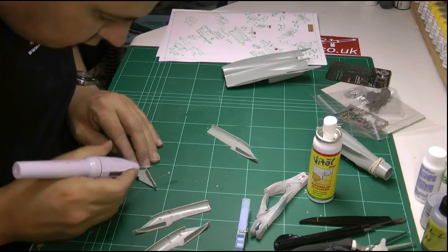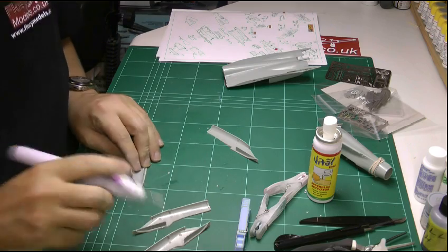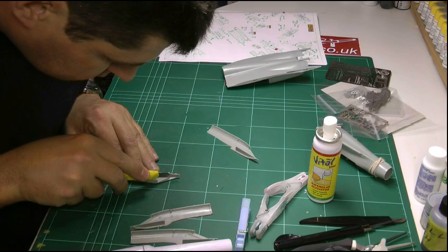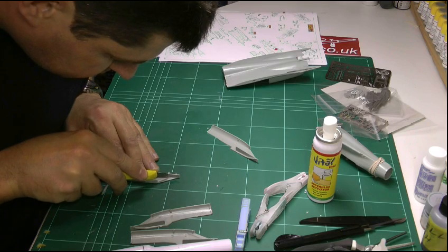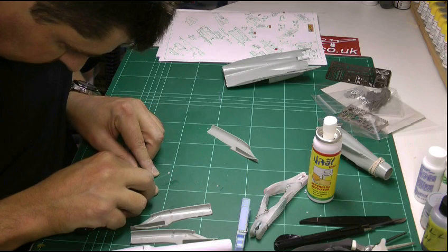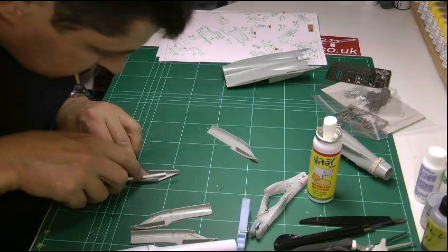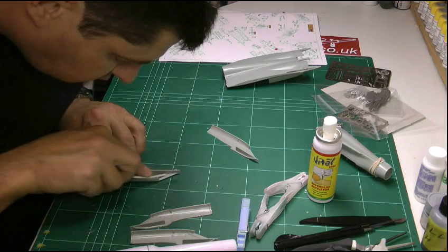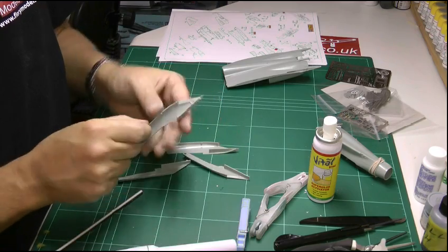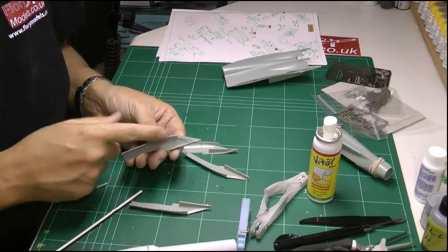To remove the ejector pin mark, you can use a needle drill and try to sand it out — it takes a bit of time — or the other way is to literally score it with a blade just down in there to give a proper edge, then scoop out the back part. With some thin sanding sticks you can hopefully get in there. It's one of those long laborious jobs, but unfortunately they've got it on both sides of all of them and you need to get rid of it before the photo etch part goes in.